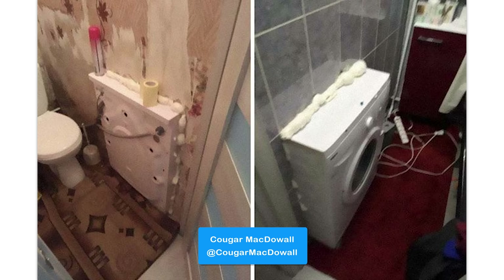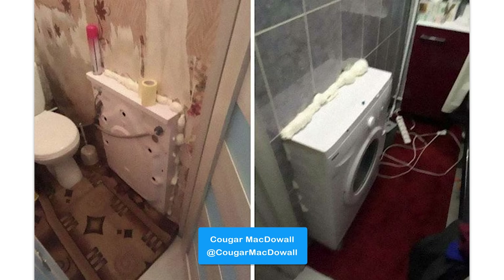Definitely some out-of-the-box thinking. Yeah, I actually really like it. It saves a lot of space. 10 out of 10.